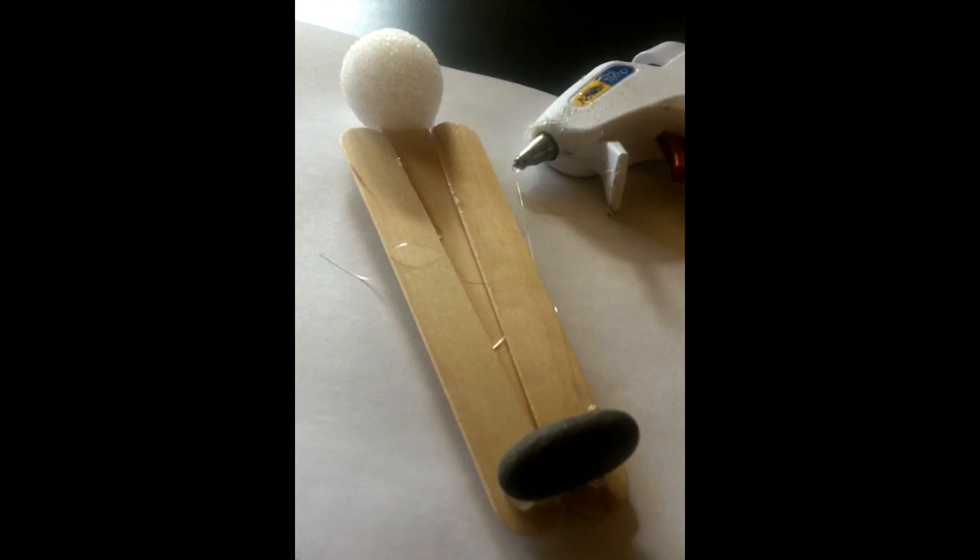Mummies are usually bigger at the shoulders. My personal opinion is this mummy came out a little short and stocky — to be more realistic, you'd want the popsicle sticks to be a little bit longer. You can add some to the end, or you could take an old t-shirt, cut it up, and start wrapping.